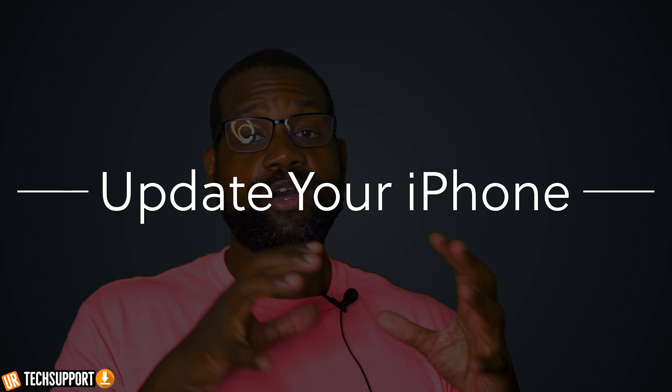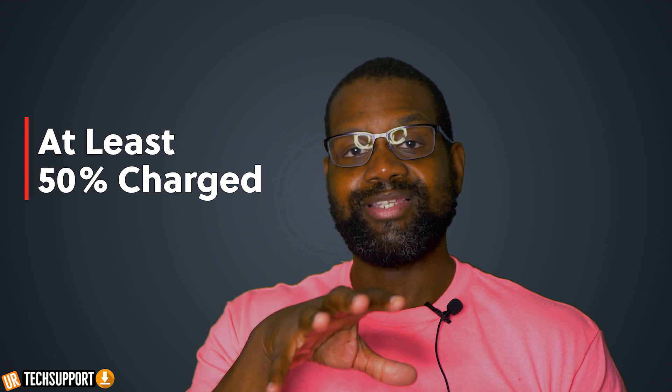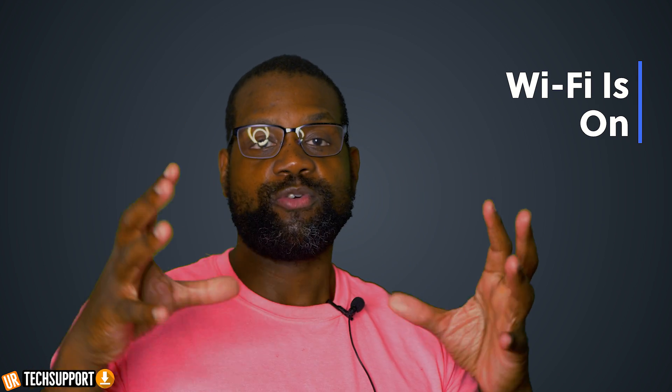Before you start updating anything, there are a couple of things you definitely should check. First, make sure that your iOS on your phone is as updated as possible. You also want to check that the Apple Watch is connected to the charger and is at least 50% charged — it needs power in order to fully update. Make sure your phone is connected to Wi-Fi and that both devices are close to each other so they can communicate and update faster. Keep in mind the update itself can take a long time depending on how large it is, so it's probably best to do this overnight so the devices have the time they need to fully update properly.